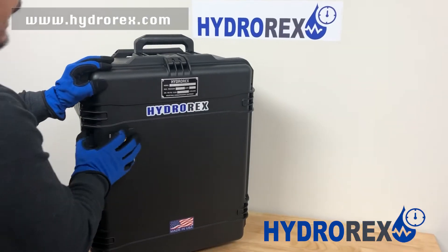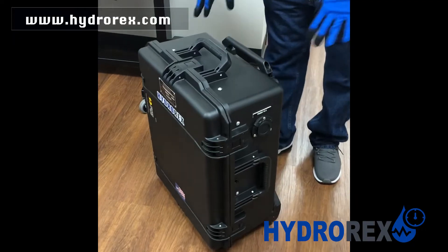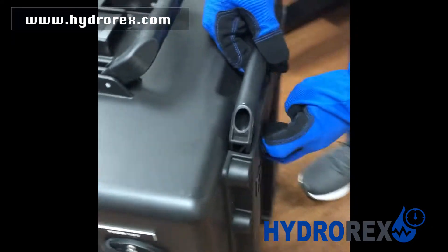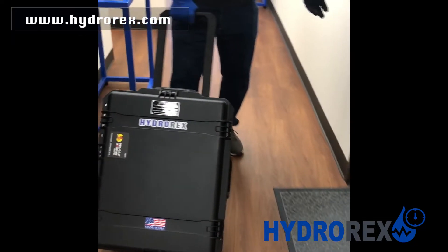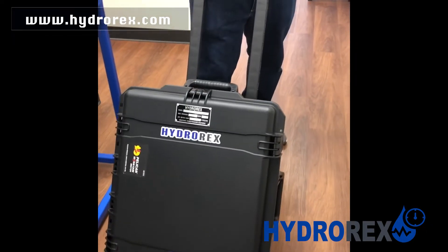This is a lightweight yet rugged, mobile, waterproof case. It is portable and really easy to travel with — all it is is just a clip, lift up and bend over. It is easy to move to any offshore work or any type of field work.